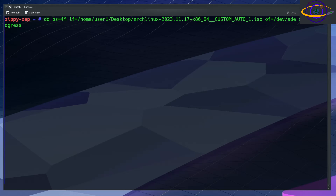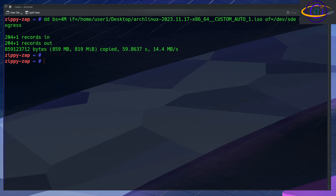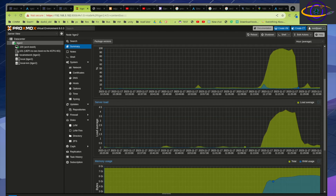Now we're going to write this ISO image to a USB installer using dd. We'll use this later to install on a laptop. We're also going to upload the ISO image to Proxmox to build a VM. So first we'll install on a VM, and then we'll use the USB installer to install on a laptop. Our USB installer is now created — I run sync after writing just to be safe.